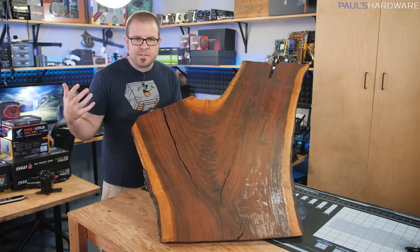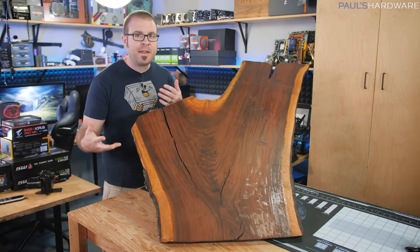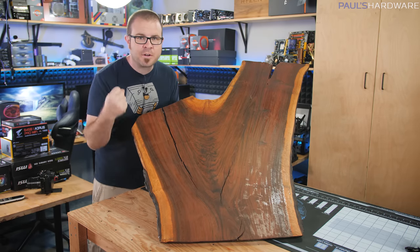There are a few projects I've done here on my channel that have taken a bit longer than others, and so today I am coming back to a project that I started years ago, something that I get requests for all the time.